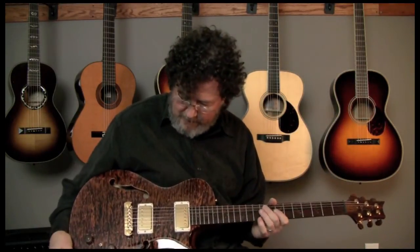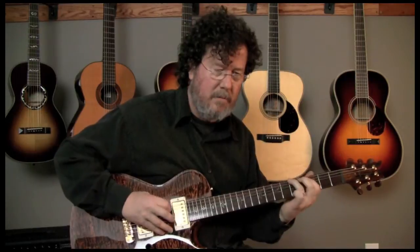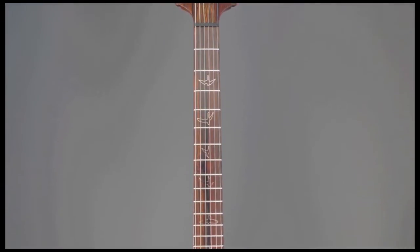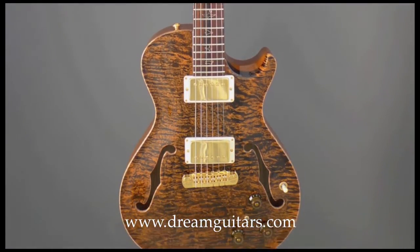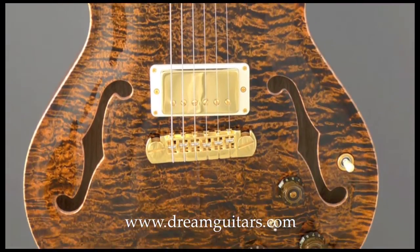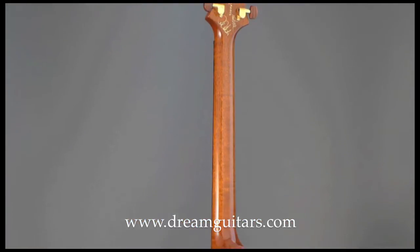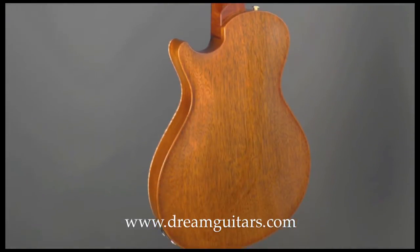Here we have a really cool brand new PRS guitar — it's one of the private stock guitars. It's set up with regular humbuckers that would work just like a standard electric guitar. The middle pickup position, treble pickup position — it's got all the sort of standard humbucking pickup sounds.